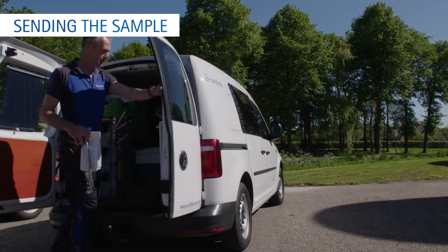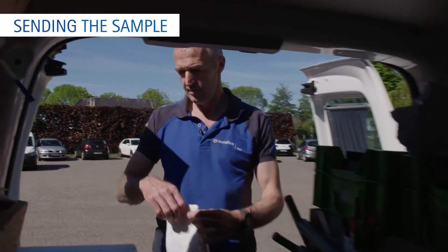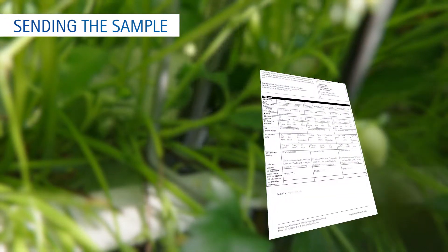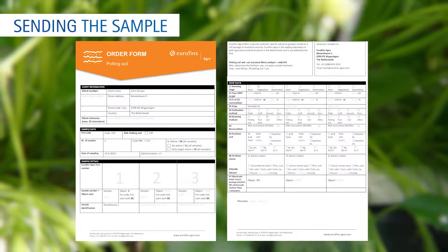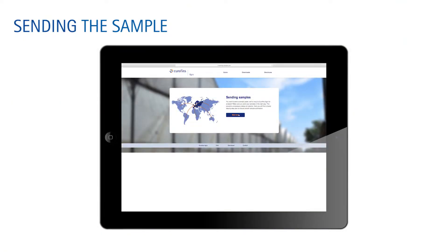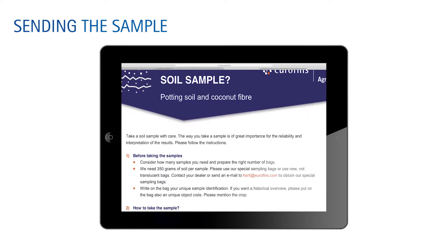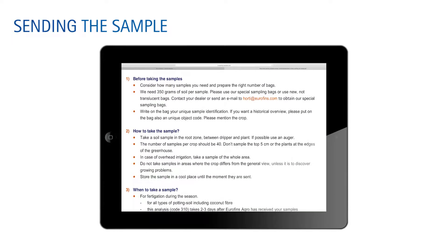Sending the samples: after collecting your sample, please send it to Eurofins Agro. Use the smallest package size available. Provide all necessary information and always include an order form and the airway bill. You will find all the documents needed to send in the sample in the correct way at our website: www.sending-samples.com.